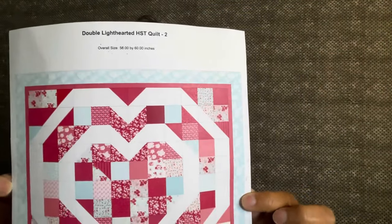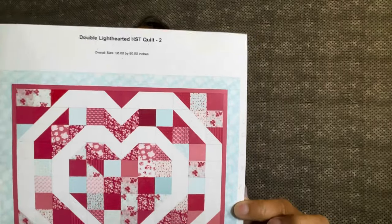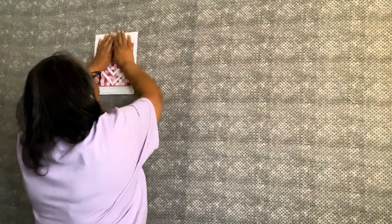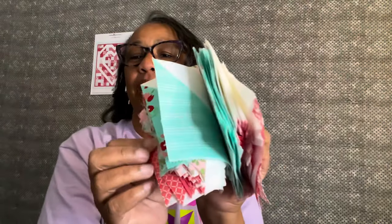We are going to lay out the double light hearted half square triangle quilt top. Let me go over the blocks you need really quickly. You need 156 blocks total. 60 of them need to be half square triangles — I've already got mine done, already squared up, and already sorted into different color ways.